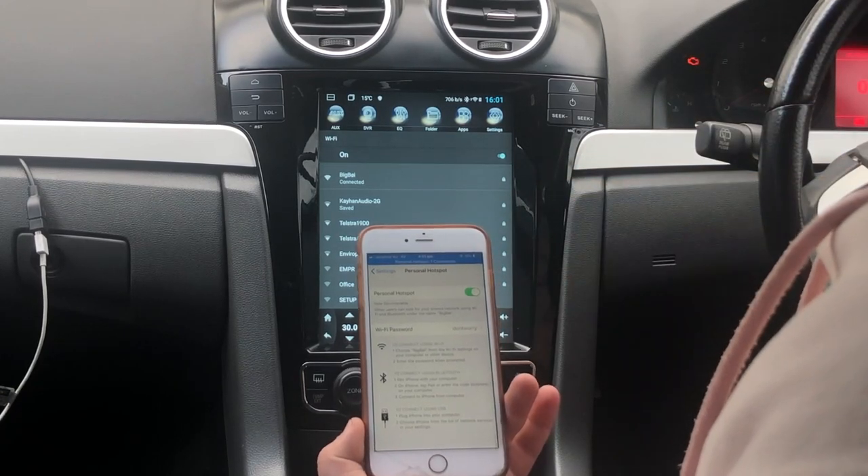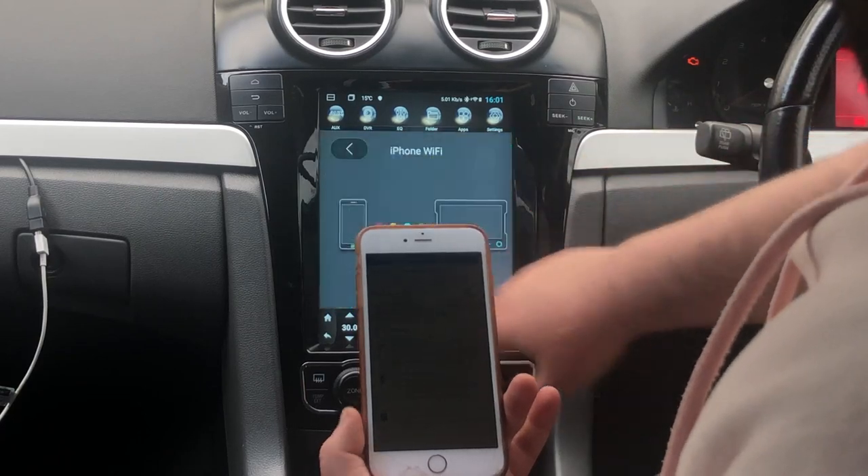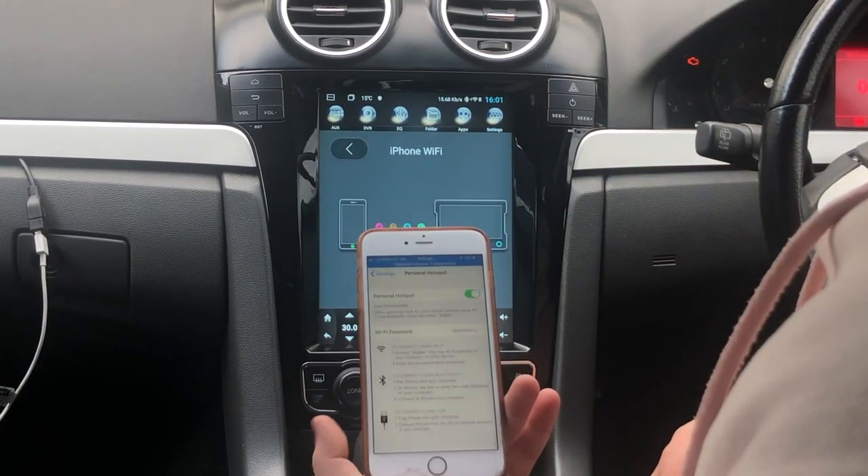As you can see, it's connected. Now what you want to do is go back into apps and go to Easy Connection again — as you can see, it's loading.